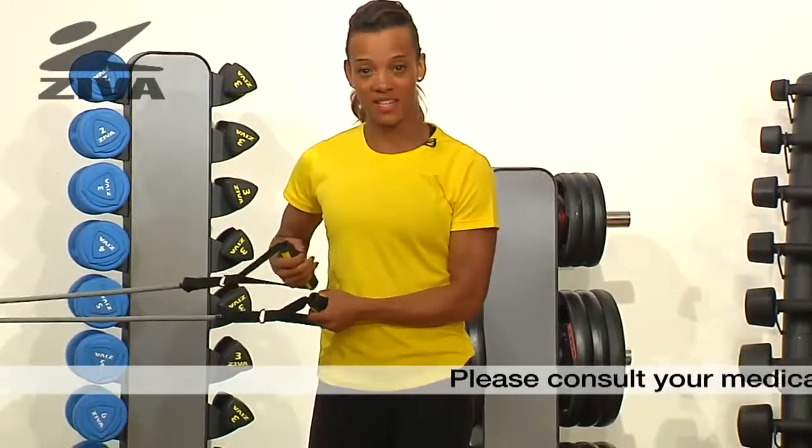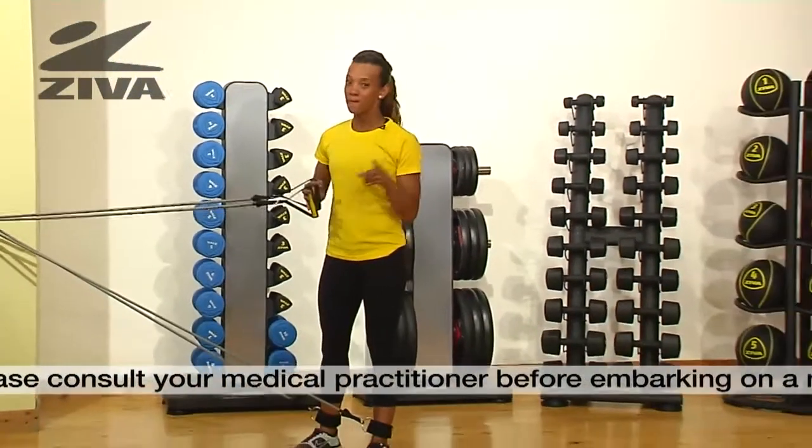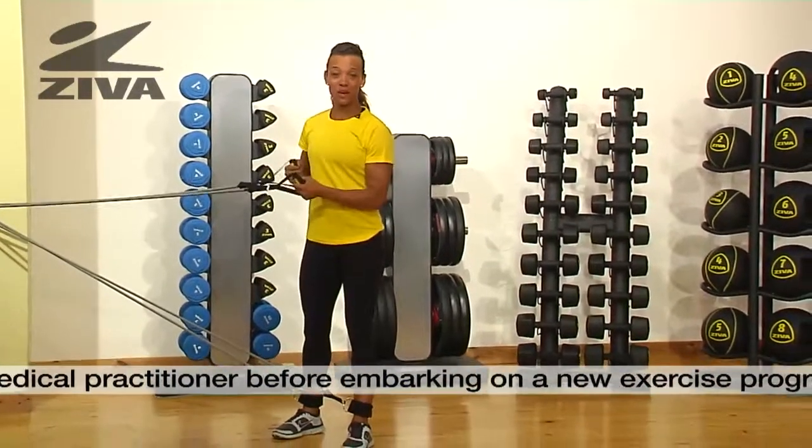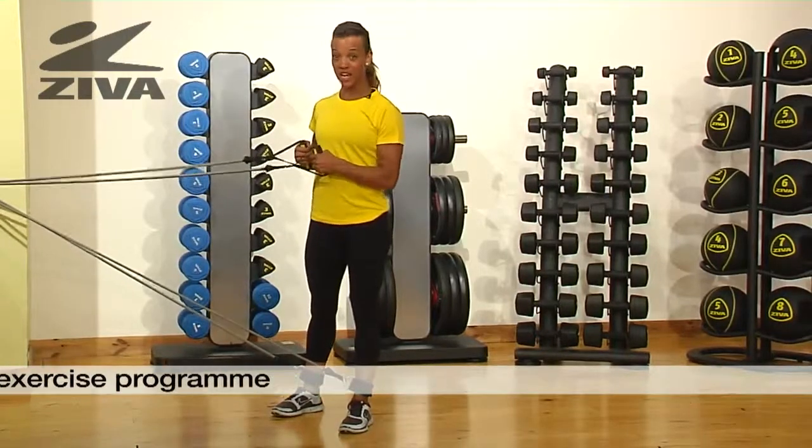This is a Ziva tube combo set. It's a versatile piece of equipment but it needs to be attached to a door. Make sure the door is locked though. It's great because it works the upper body and the lower body at the same time. It challenges stability, coordination and strength.